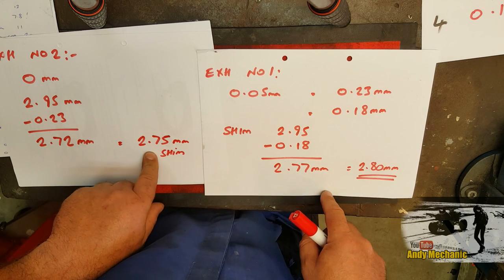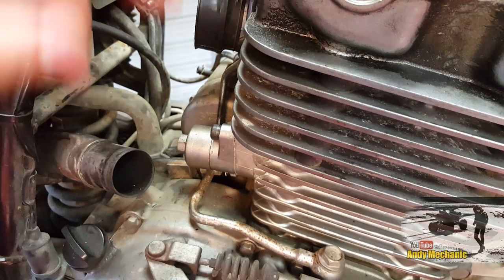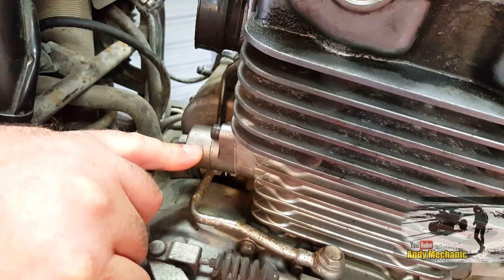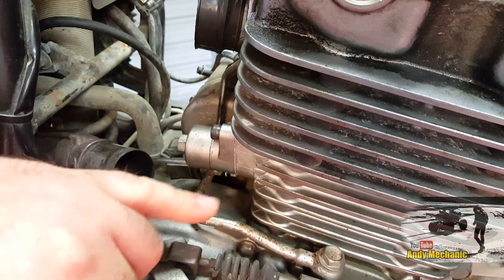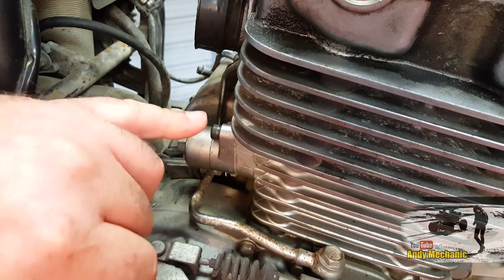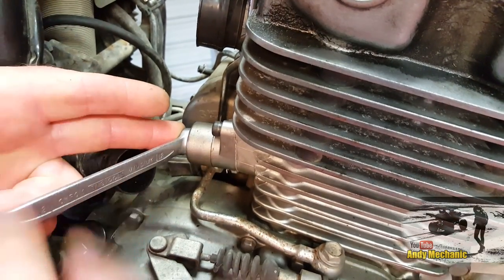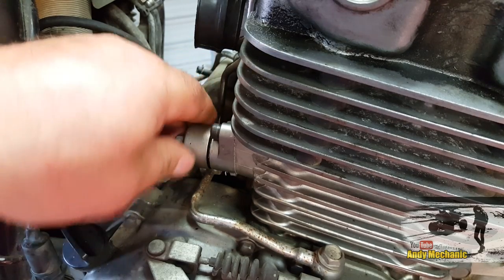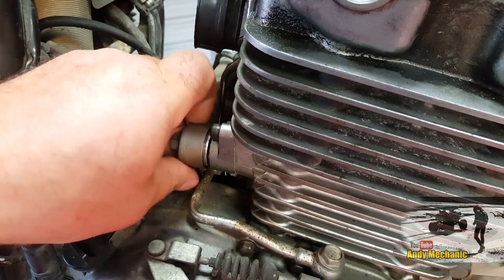Let's get that pulled off and fit the new shims. Before we can take the camshafts out to get to the buckets and shims, we need to slacken off the cam chain. This is the cam chain adjuster on the side of the engine — most four-stroke single cylinder engines will have one of these. On the Kawasaki, we just take off the cap; that's going to make it a lot easier to get to those cap heads that hold it to the barrel.